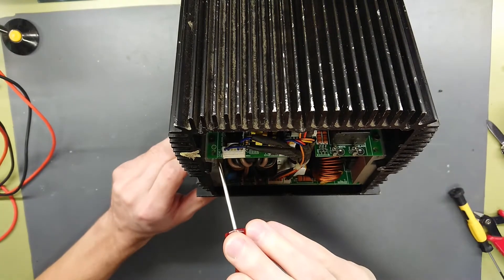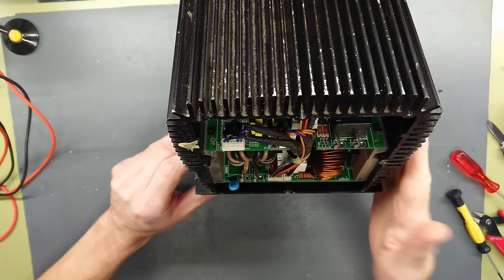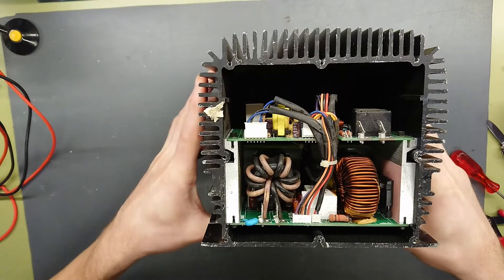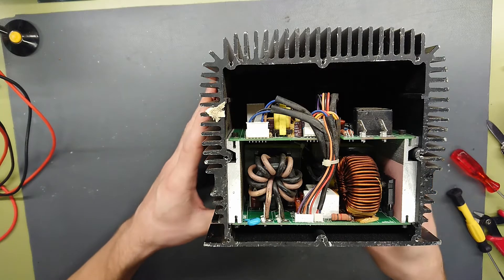We can also see that it says Signet on the PCB itself, on both PCBs. But you can find these under all kinds of brand names — it seems to be an OEM manufacturer of power supplies, sold by forklift companies under their own brand.